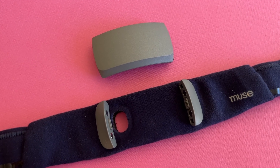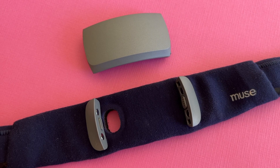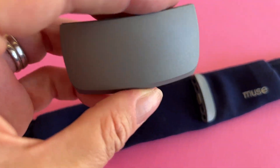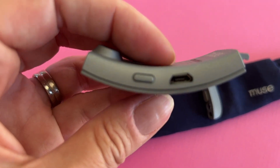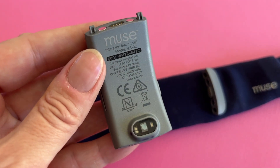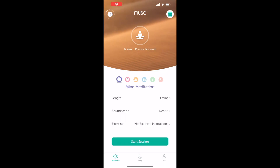Muse S consists of a soft headband and removable brain-sensing pod that's rechargeable. Many devices say they can track sleep cycles to varying degrees of accuracy, but the Muse S takes things a step further. It actually uses EEG readings and provides feedback that can supposedly help you train your brain. It's a combination sleep monitor, sleep helper, and meditation assistant. While you meditate or sleep, Muse S will monitor your heart rate, brainwave activity or EEG, and your breathing.